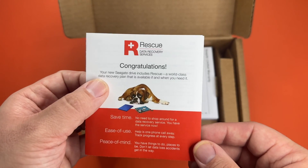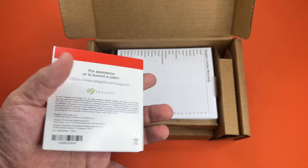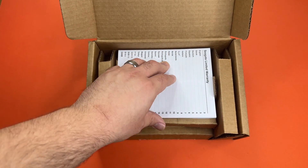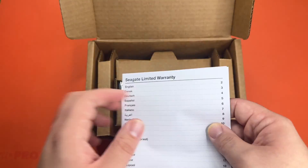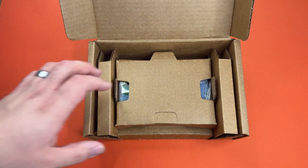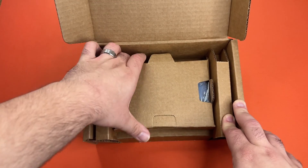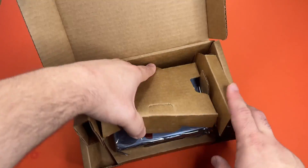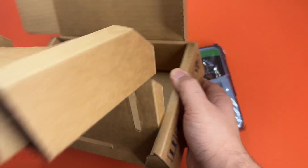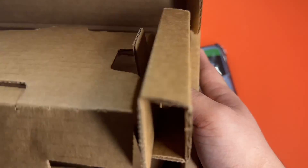I don't know how long this rescue data service is for. It does say you can make a claim at this link. We have a limited warranty, which Seagate is pretty good about. Of the big names, it's Western Digital that I've heard is not very good with warranties. And there's the hard drive.